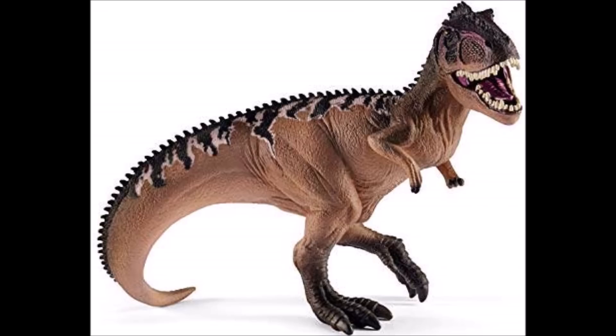Now we get into some of the repaints. Here we have the brand new 2019 Giganotosaurus — it's the same figure that was released back in 2015, just with a new colour scheme. I do quite like the new colour scheme with the cream and black stripes running down the back, but it's just the same figure released previously. I would have preferred a brand new sculpt — imagine what Vlad could have done with the Giganotosaurus. But it's just a repaint, and I won't be getting it, just like the last one.